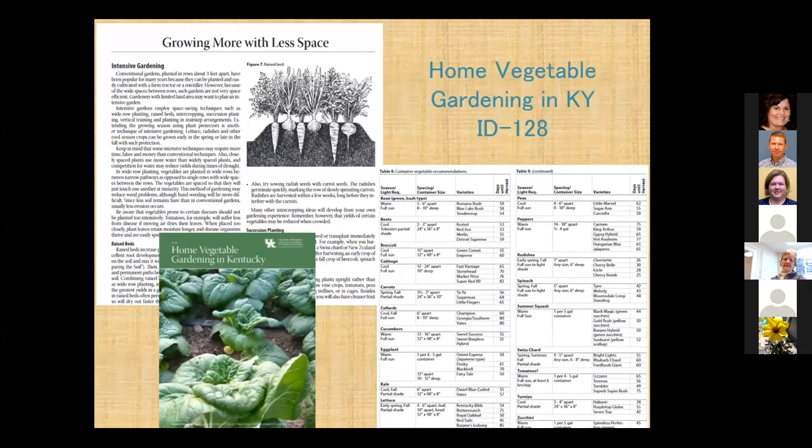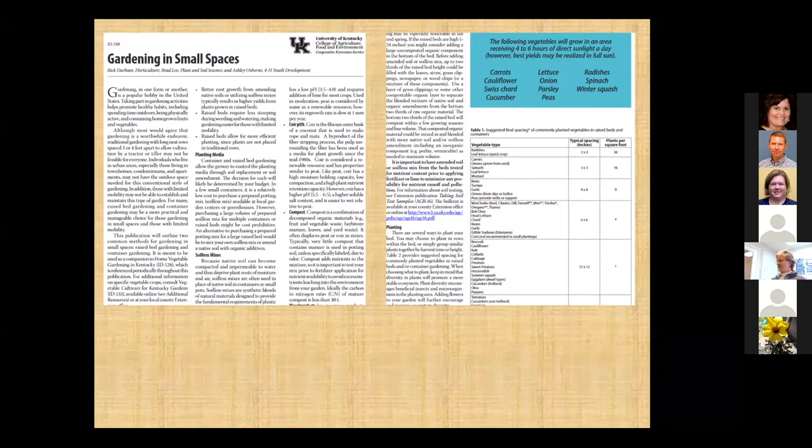A plug for the Home Vegetable Gardening in Kentucky publication — it's excellent. It has a whole section on growing more with less space, and it's got varieties that are very good for containerized or small areas. We also have the publication Gardening in Small Spaces, where a lot of this information came from, plus my own experience. It has everything from the media to spacing of your plants in a raised bed.